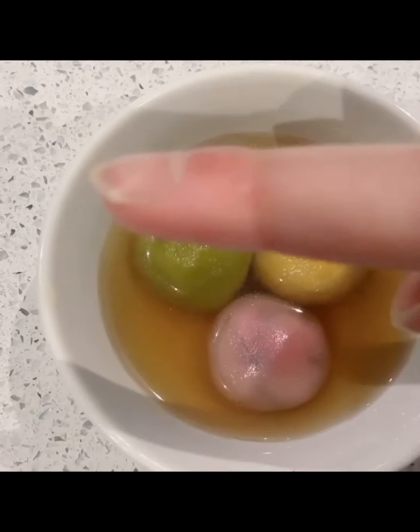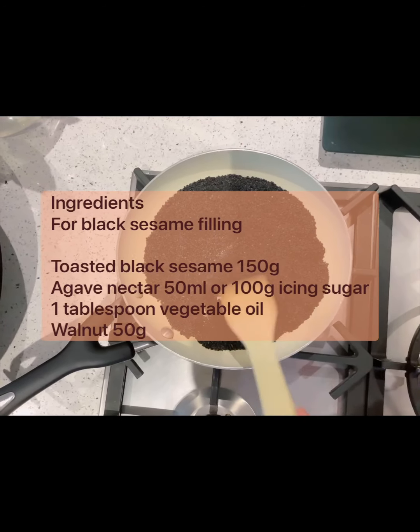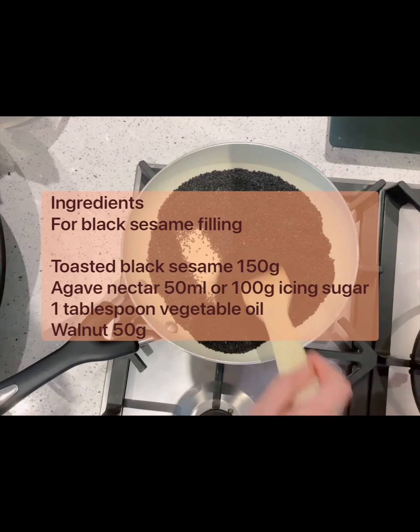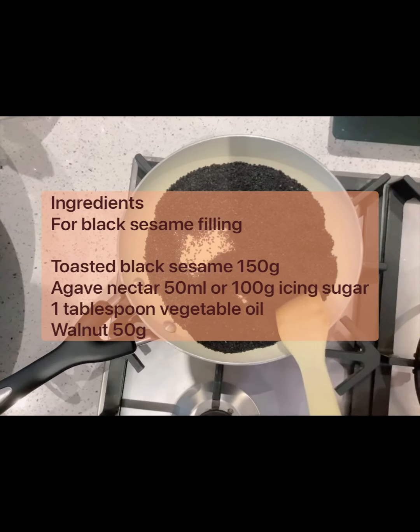So let's get started. First we are going to make the fillings, and you need to toast the sesame seeds for about 10 minutes. It should smell burnt.